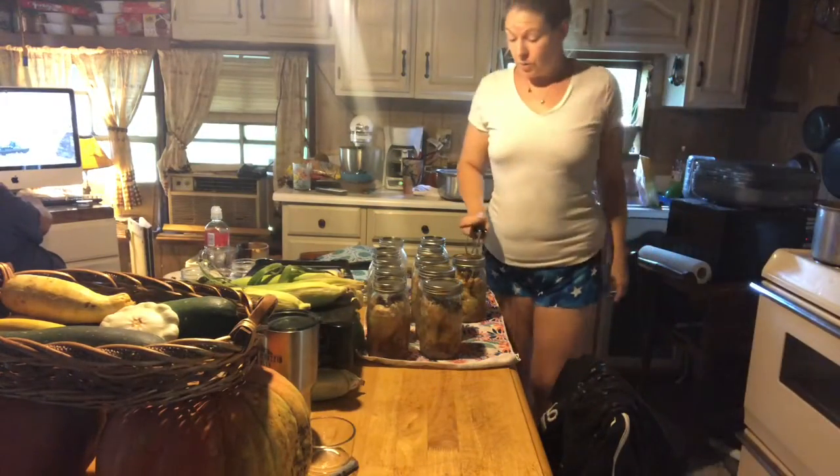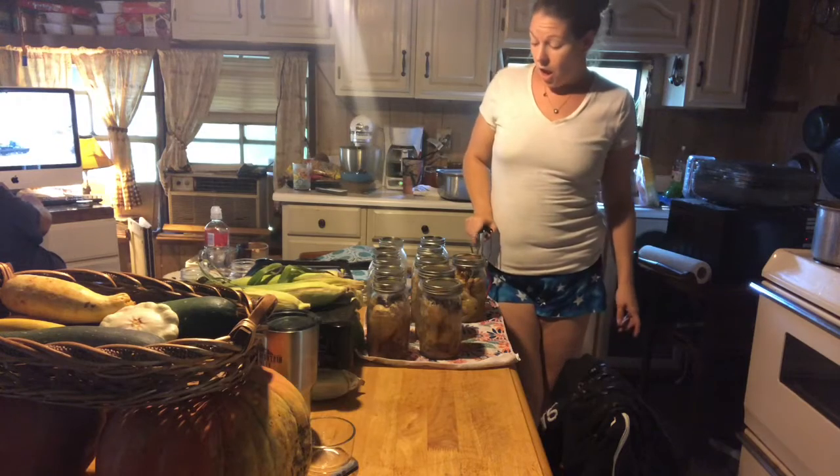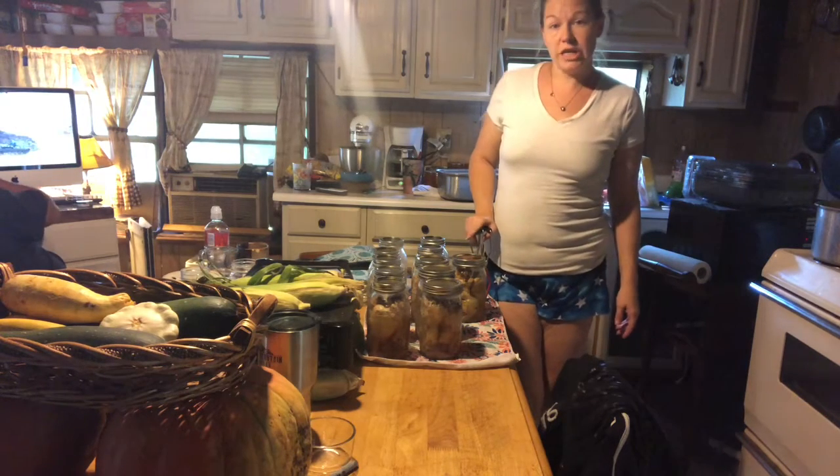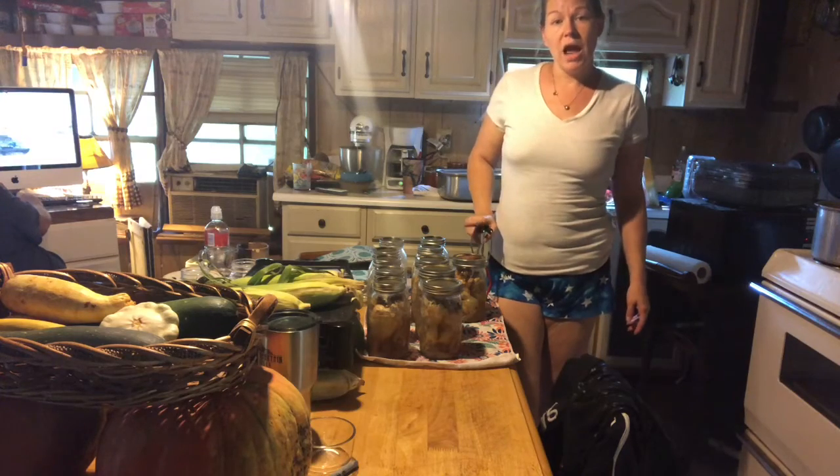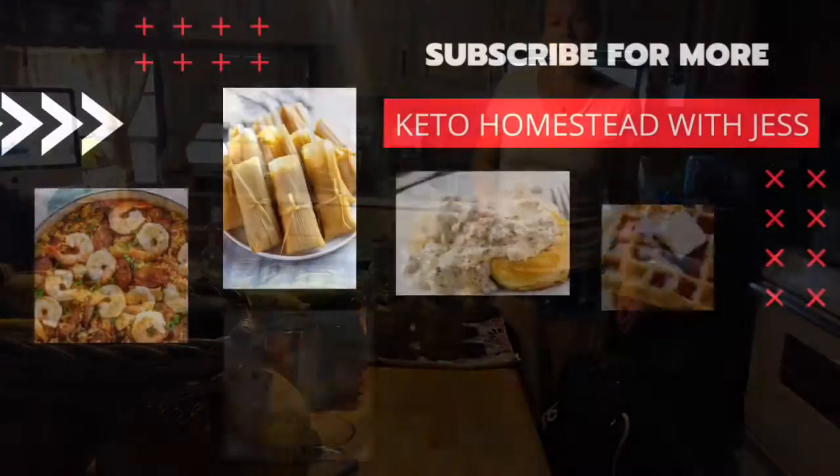All right everyone, we got 11 quarts of the chicken drums. Thank you for following along at Keto Homestead with Jess. I hope this video helps you and I hope to see you soon.